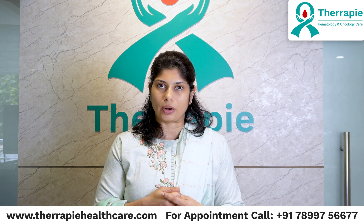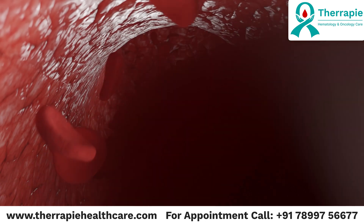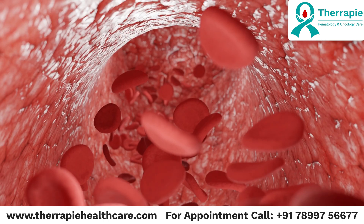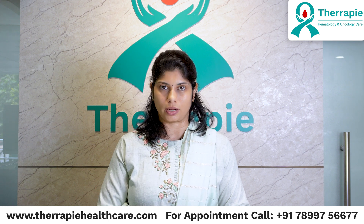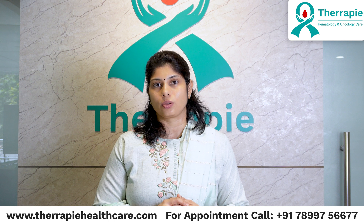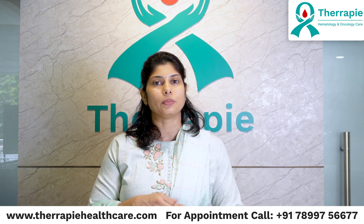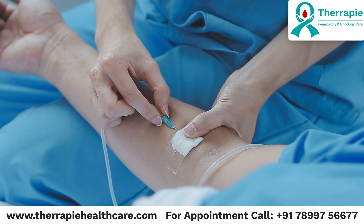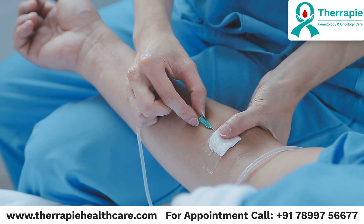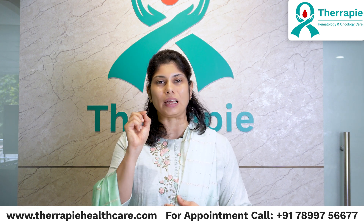So when do we test for bone marrow aspiration biopsy? Whenever we suspect that blood counts are abnormal, or if there is a blood condition or some sort of blood cancer going on and we need to diagnose exactly what type it is, that is when we do this procedure. Fortunately, it's not a very complicated procedure and does not even require the patient to have anesthesia unless it's a very young child absolutely unable to bear the pain. For most adults, we give local anesthesia to the place where we are doing the aspiration biopsy — we just numb that part and then put a very thin needle.